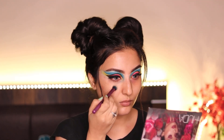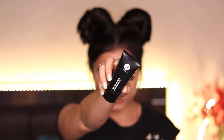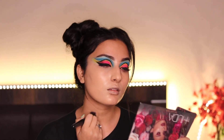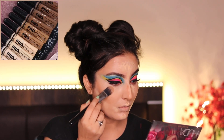For my foundation I'm using this full coverage foundation, which is the Rage of Coverage foundation from Sugar Cosmetics, on my whole face and blending it well. To contour my face I'm using the LA Girl Pro concealers in the shades dark and light.